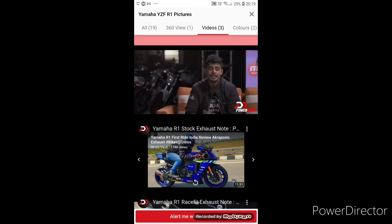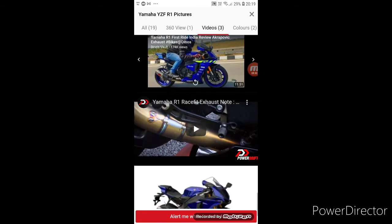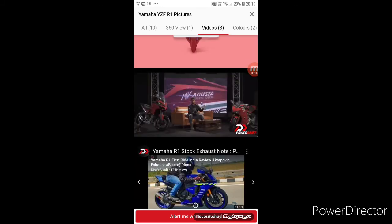Apart from this, there are a few cosmetic tweaks that expose the carbon body frame on the R1M. The R1 gets quite a few electronic upgrades straight from the R1M.